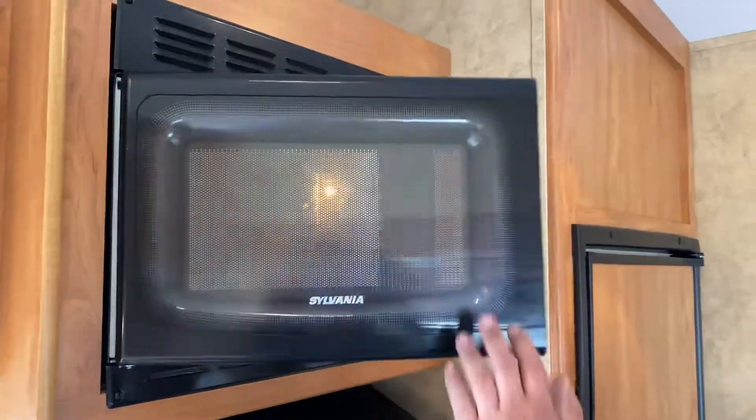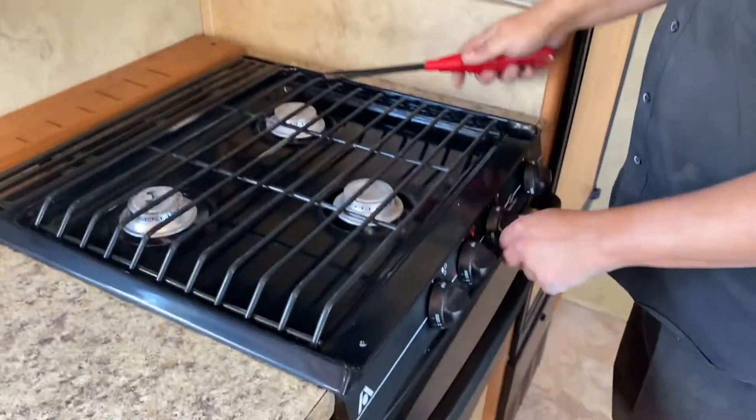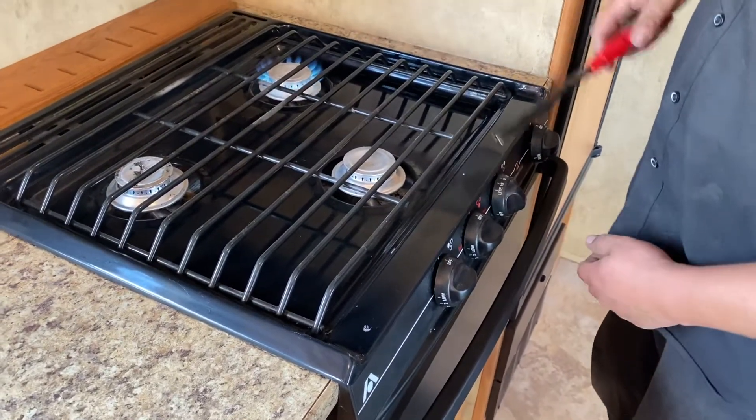Microwave — like a standard microwave. Range top. I'd recommend using a barbecue lighter.